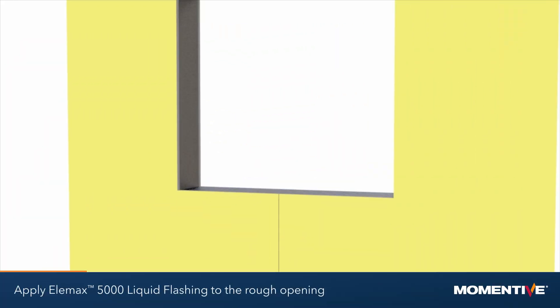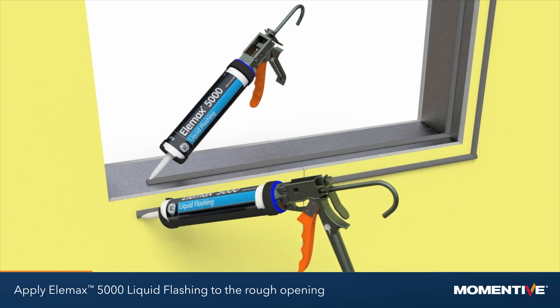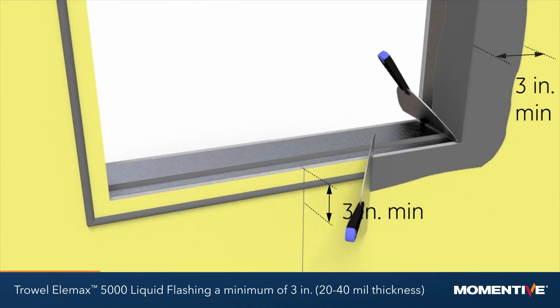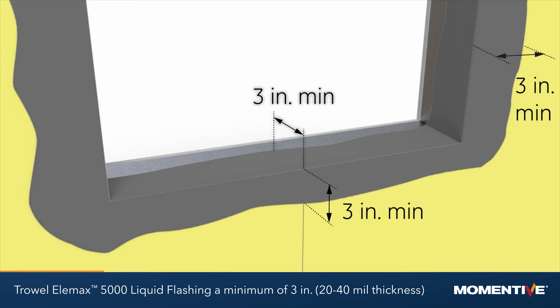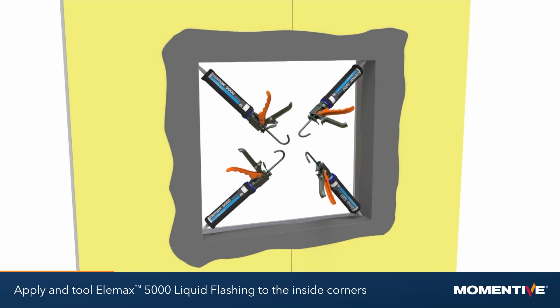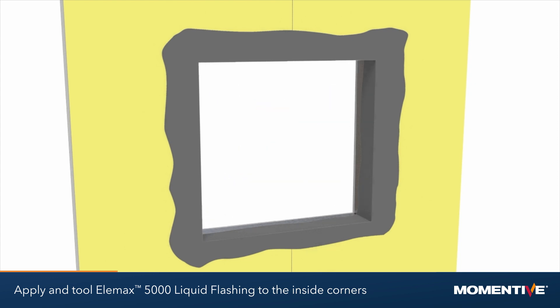Apply Elemax 5000 liquid flashing to the rough opening. Trowel a minimum of 3 inches onto the wall and 3 inches into the rough opening. Apply and tool liquid flashing to the inside corners of the rough opening to ensure seamless coverage.